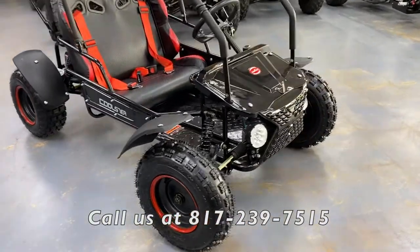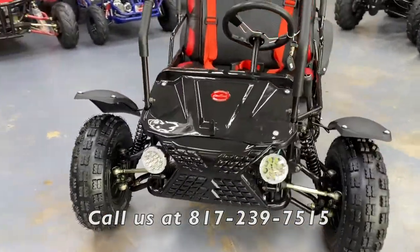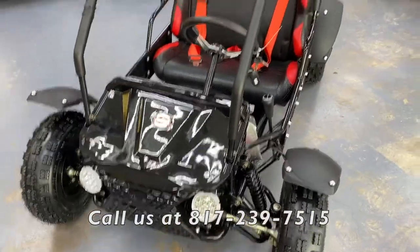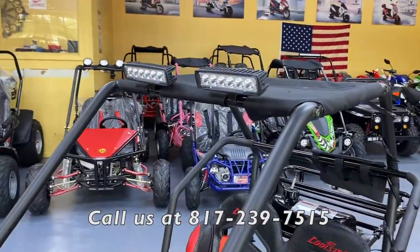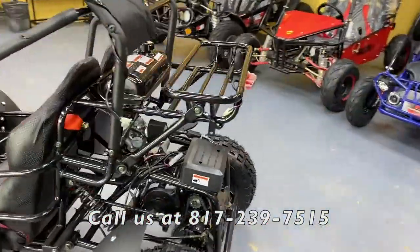This unit comes with headlights that are not your standard yellow bulb — these are LED lights, located on the front fender and also on the top rack. In the rear, you also get a brake light.